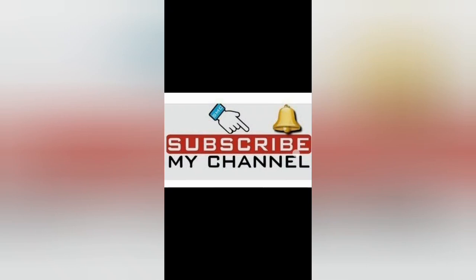Thank you for watching. See you later. Bye!